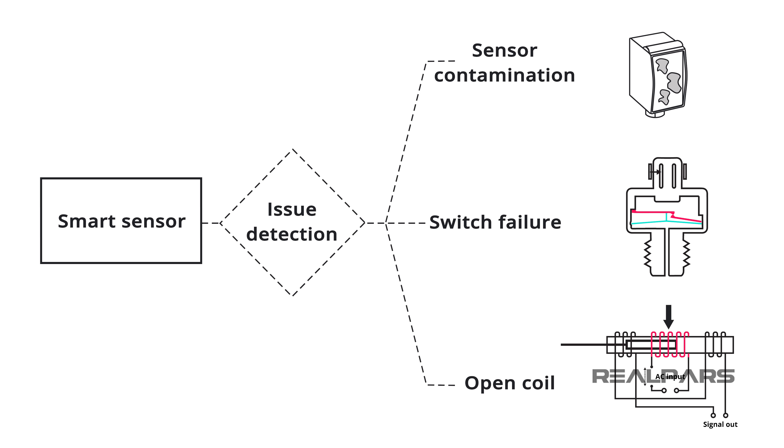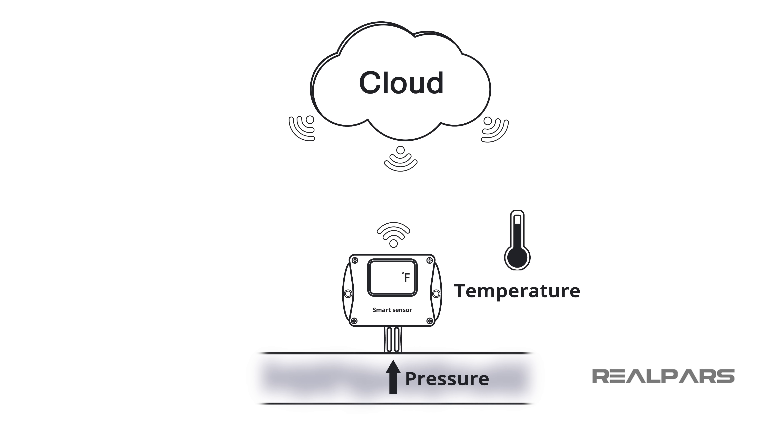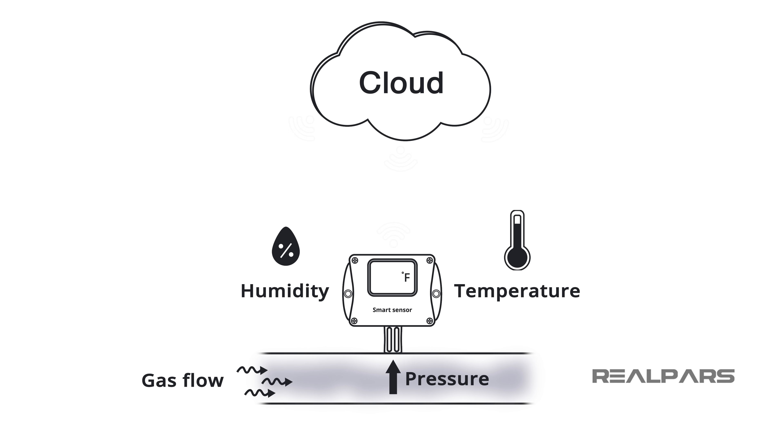Smart sensors are capable of a variety of functions and options. Some smart sensors are capable of multi-sensing and can measure pressure, temperature, humidity, gas flow, and more.